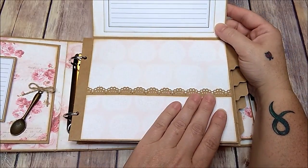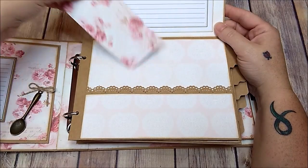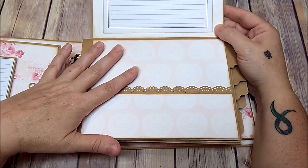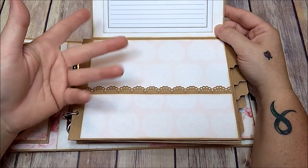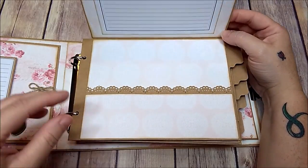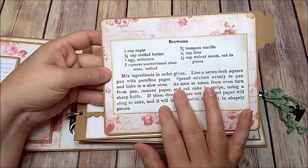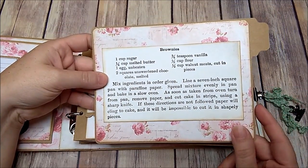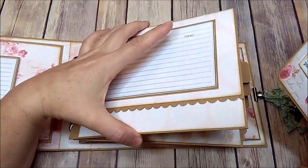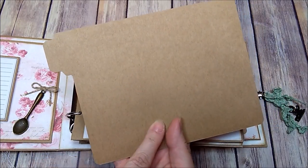I left the pockets empty — but each page does have a pocket — in case you have magazine recipes or recipes printed off the internet you want to tuck in there. Each page also has a pullout, again from Google. You could write 'brownies' on a page and that whole page will be nothing but brownie recipes. I left them plain on the back so you can write your own.